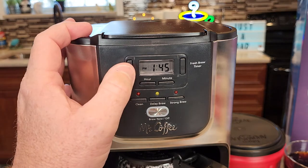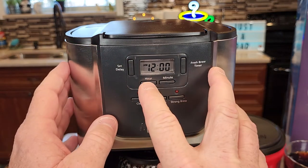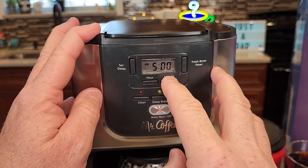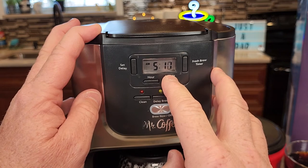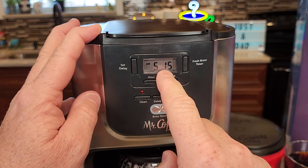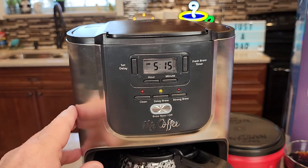The first thing you're going to do is hit the set delay button. Now set the time you want to start in the morning. I want mine to start at 5:15. It takes about 10 minutes for your pot to make. So 5:15 — that's the time that it's going to start in the morning.